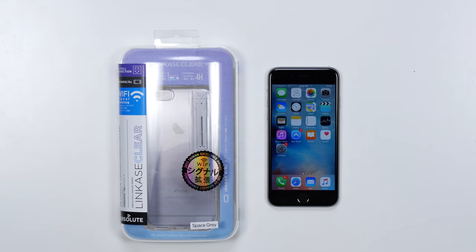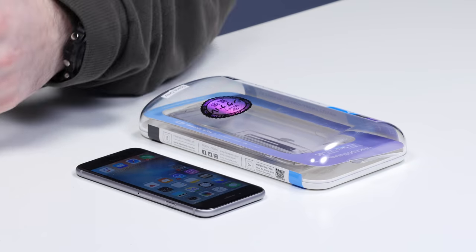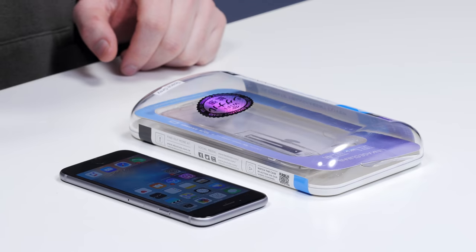So today I'm gonna try to solve your problems, and you've got a lot of them. I'm gonna start with this one though: cellphone signal! Who is not hurting for more signal, better signal, better reception? Quick disclaimer — I have no idea if this thing is gonna work, but it claims to. So we're gonna find out if the LinkCase Clear is the solution to your problems, or maybe it sucks.